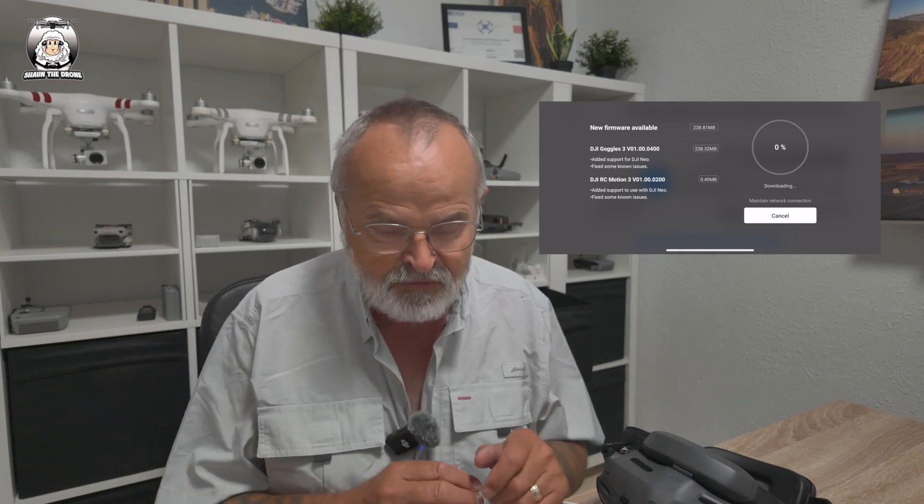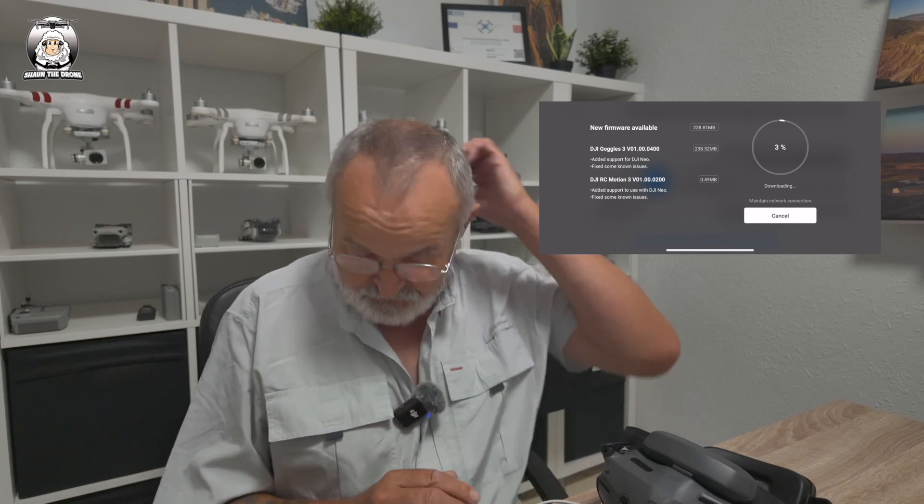One of the main things I've found, guys, when you're reconnecting devices — be it my Avata 2 or my Mini 4 Pro — you always have to make sure you've got the latest update. Because if you don't have the latest update, it's not going to work. I'm going to speed up this process because this could take a while, as we're doing the Goggles Free and the motion controller.